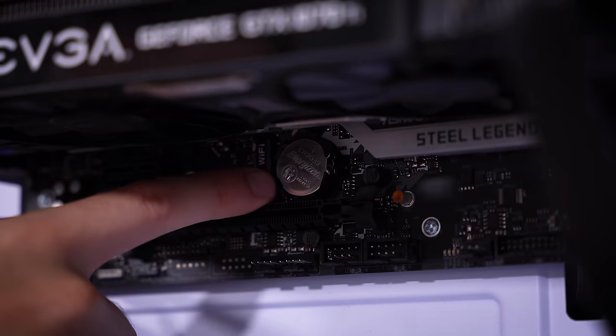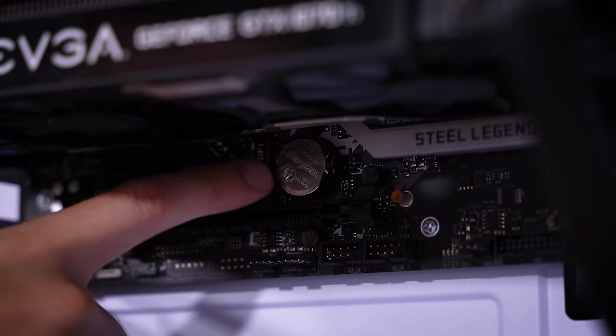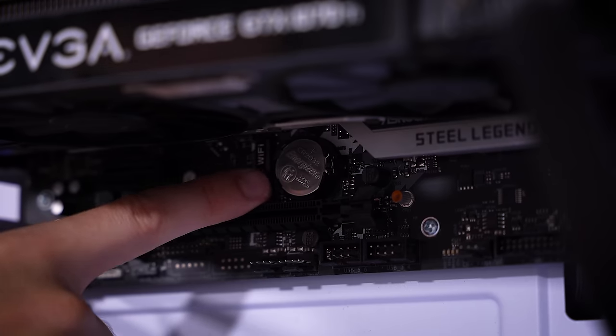As a backup step, we can also remove this CMOS battery for about one to two minutes — this essentially does the same thing, just bypassing the button. In the event there's a button failure, this is the surefire way to reset your CMOS. But unfortunately, still no display out.